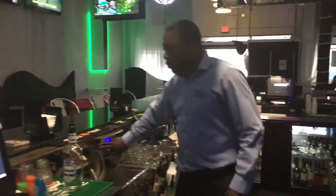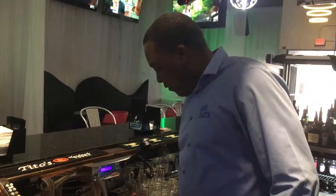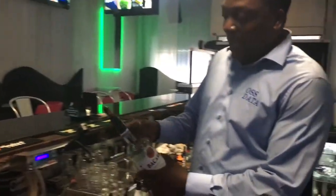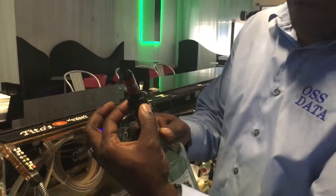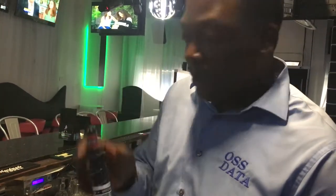On the side you have the Bird liquor control system. Every top at this bar is sealed — you cannot break the seal, and it also has an electronic magnet that controls the pour size.